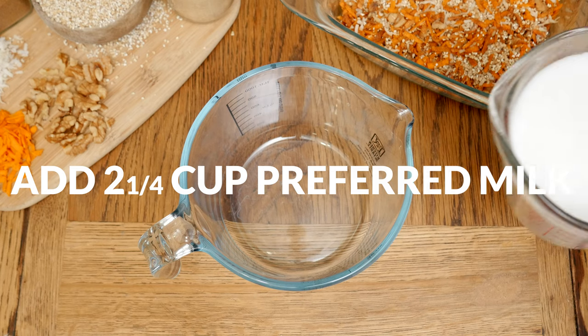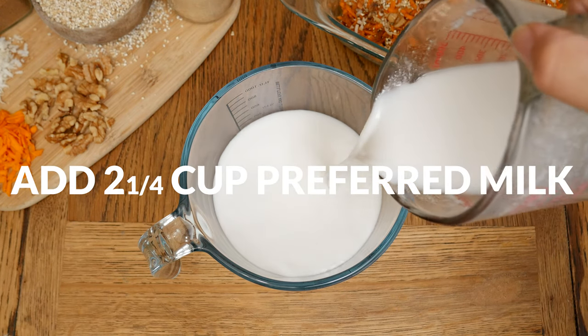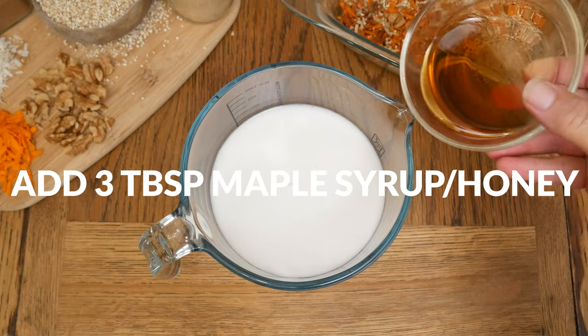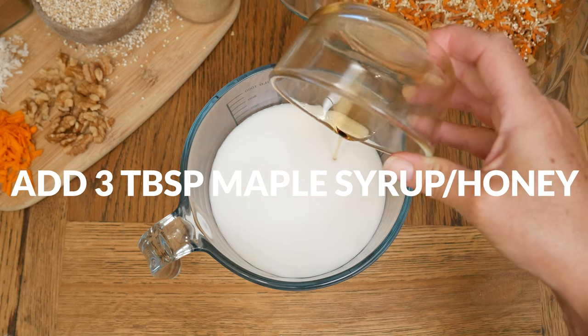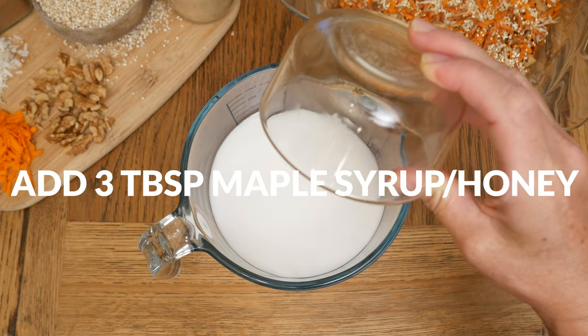Next, in a separate mixing bowl, add in two and one quarter cups of your preferred milk — I'm using coconut milk. Three tablespoons of your preferred sweetener — I'm using pure maple syrup, but feel free to omit this completely and instead add in some dried fruit, or skip it altogether.